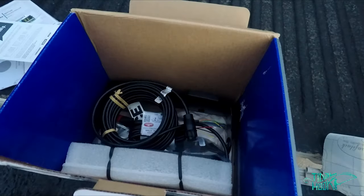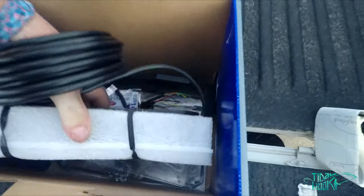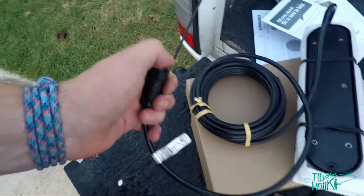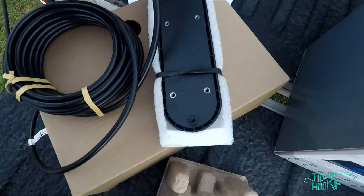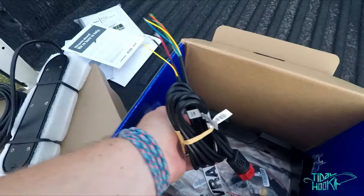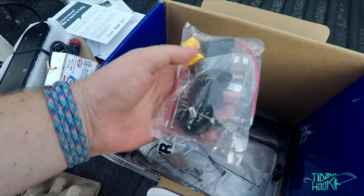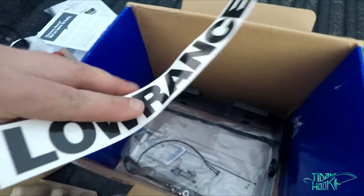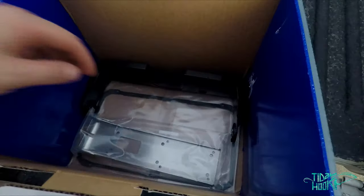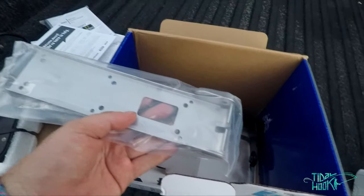If you lift this up, wow, there's a lot of stuff in there. It's a 3-in-1 transducer with a very sturdy cable plug. The transducer isn't much bigger than the total scan. I'll take it out of the packaging a bit later. Power cable, mounting bracket, all the various plugs, mounting knobs, fuse, another Lowrance decal, cable ties, and mounting hardware for the transducer bracket.